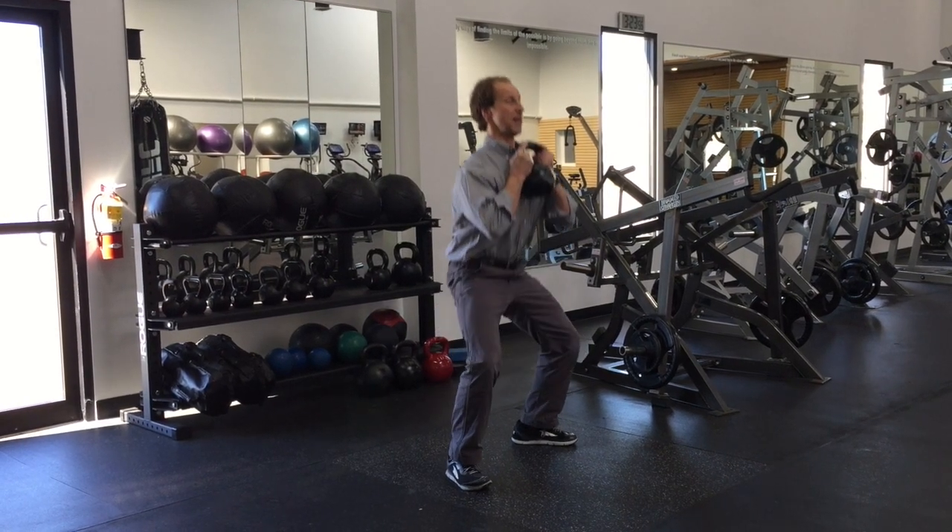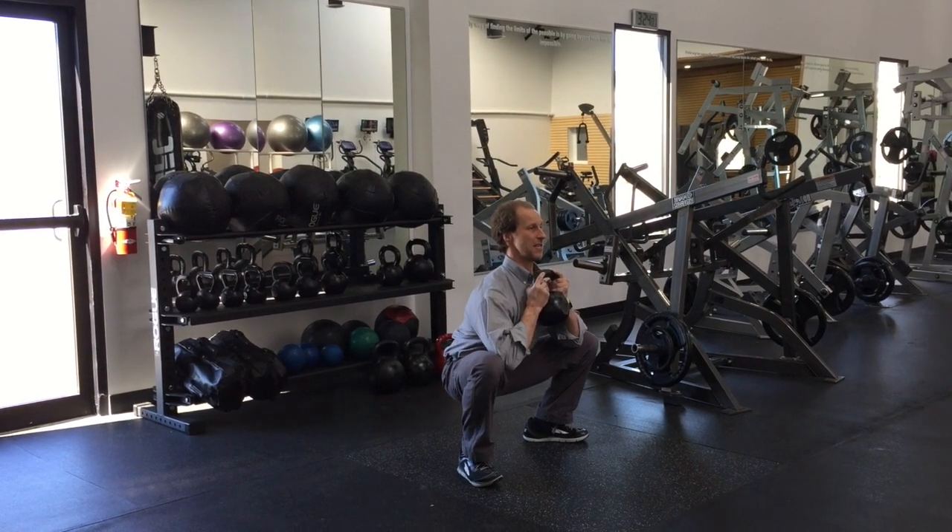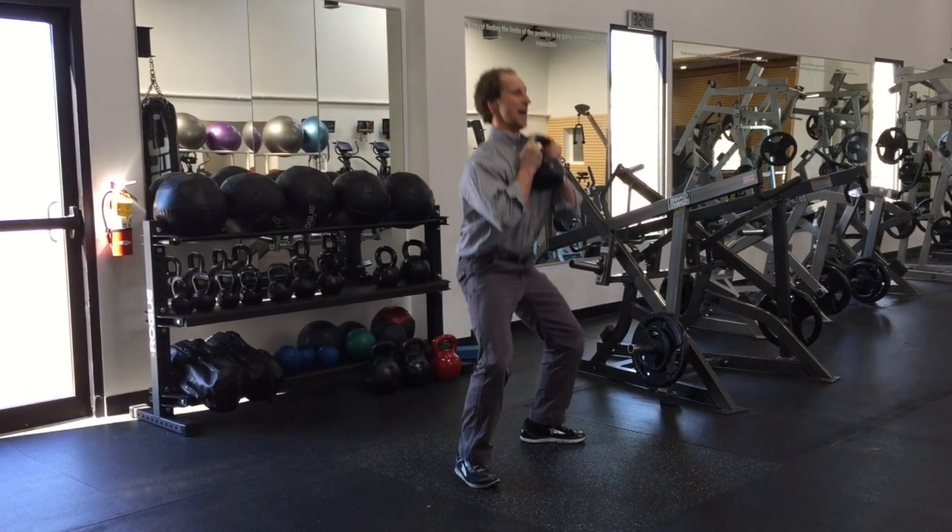Keep that perfect posture and straight back up. So it's down, tall chest, brace with the abs, slight push out and back up.